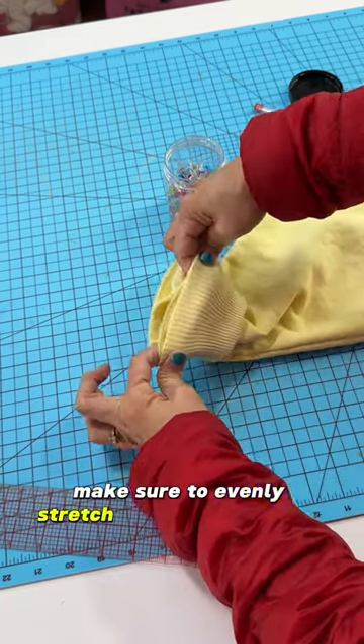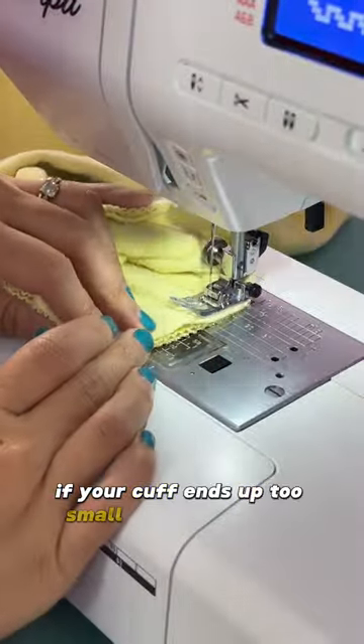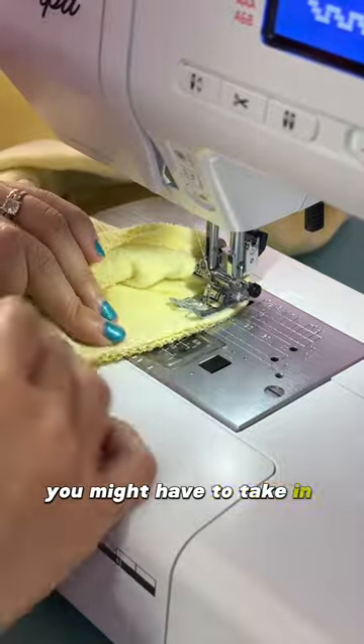Make sure to evenly stretch the cuff as you sew so it'll fit the size of the sleeve. If your cuff ends up too small to fit the sleeve, you might have to take in the sleeve some more.